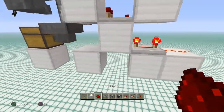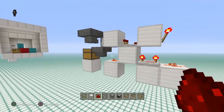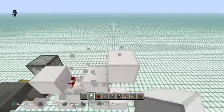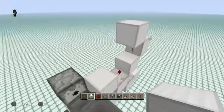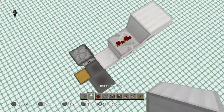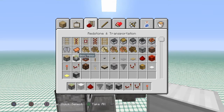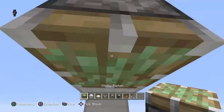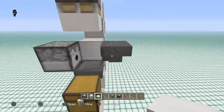Go ahead and put some redstone dust right there and right there. That'll lock that hopper so none of the items will go in until the ShockerBox is actually full. Now we need to carry the signal up here. Put a block up here with a redstone torch on that face. Bring a block above that one and a block in front of that torch. Go ahead and put in a repeater set to two ticks, then a block up in front. Break that one out and place in a sticky piston with a slab of your choice on the face. That'll break our ShockerBox anytime it's full.